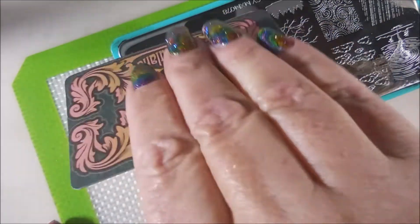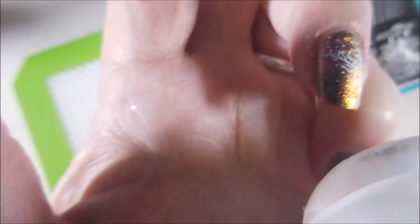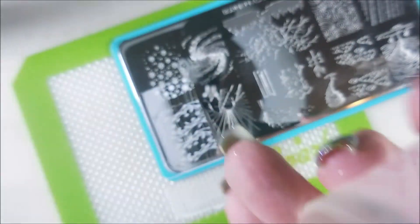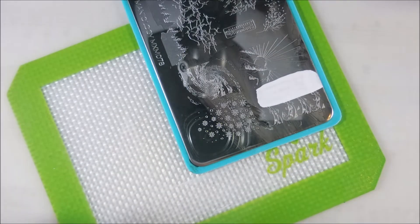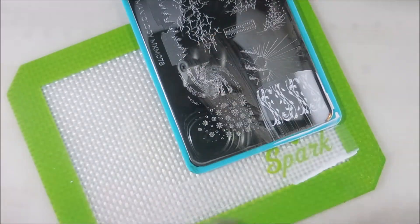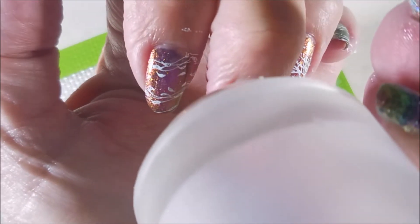Getting the next image — this is the wispy vines and leaves. Kind of reminds me of like a weeping willow, you know how they've got the long skinny branches. I'm recycling some of that over into my pinky nail also — use what you can. Clean that plate off with some acetone again. I'm going to turn the plate because I was having a little bit of trouble scraping and getting it — the corner images are tricky. I just recommend if you're having trouble, keep turning the plate, trying different scrapers, different ways of doing it. And that one looks pretty good — I had to do it twice, but it still turned out pretty good.